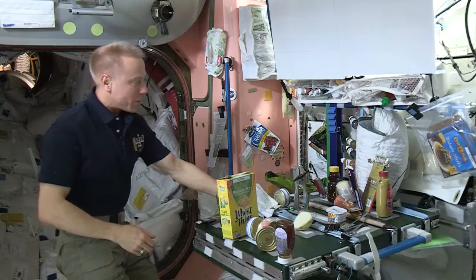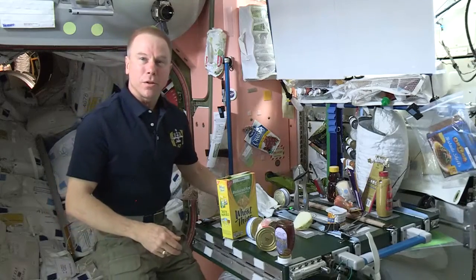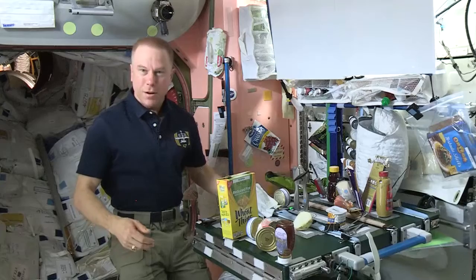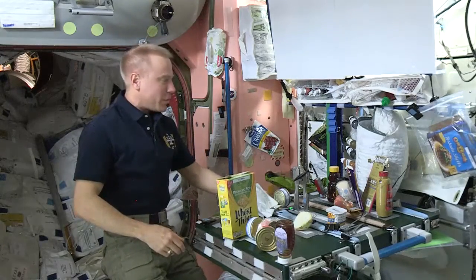We have handrails around the table. We oftentimes don't really use the handrails to secure ourselves — we use our feet mainly on the handrails on the floor to move around and to secure ourselves — but we do use them a little bit.